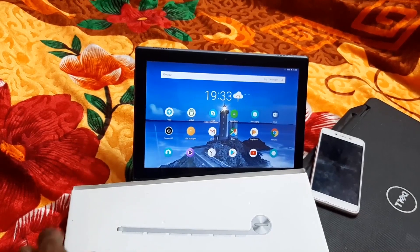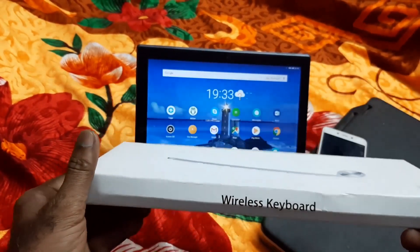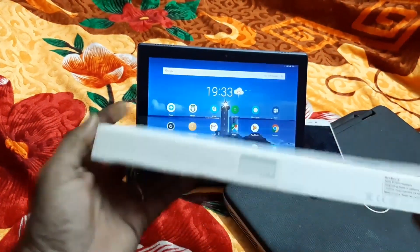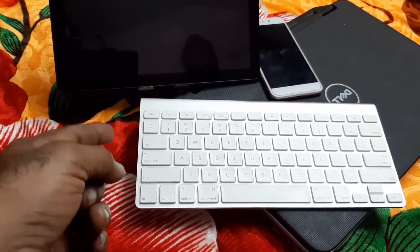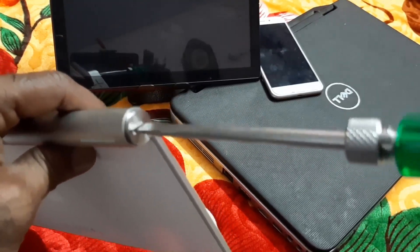In this video we will see how to connect an Apple iPad wireless keyboard to an Android tablet. This is the Apple keyboard. Let us see how to load batteries in this. On the keyboard you will find one opening here — open this.